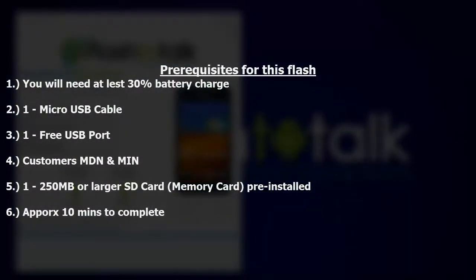You will need at least 30% battery charge, one micro USB cable, one free USB port, the customer's MDN and MIN or MSID, and one 250 megabyte or larger SD card pre-installed.